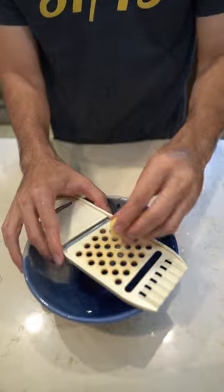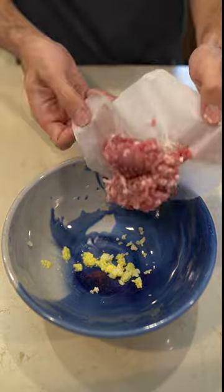Start off by grating about half a teaspoon of ginger and garlic into a microwave safe bowl. Then add in 120 grams, or about a quarter pound, of ground pork.